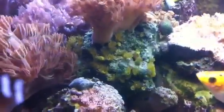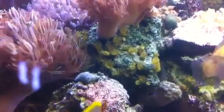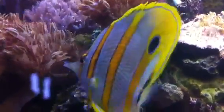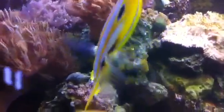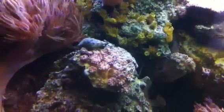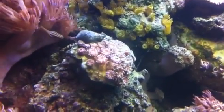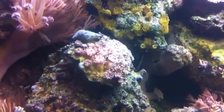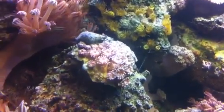The yellow star polyps — since we've been feeding the tanks very actively, they've been multiplying. Down here is a galaxia and I've been propagating that now. You just cut it, glue it, cut it, glue it, cut it, glue it. The more you cut it and glue it, the more it grows.